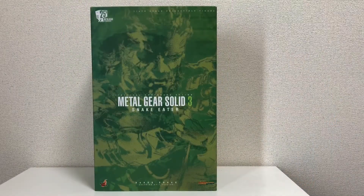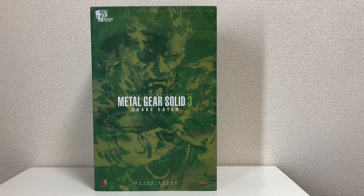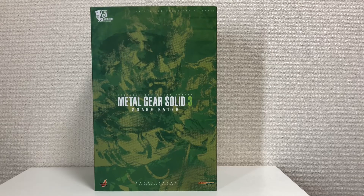Hello everyone, Coaster Brian here. In this video we're going to take a look at the Hot Toys Video Game Masterpiece number 15, Metal Gear Solid 3 Snake Eater, Naked Snake Sneaking Suit version. Sit back, relax and enjoy the video.